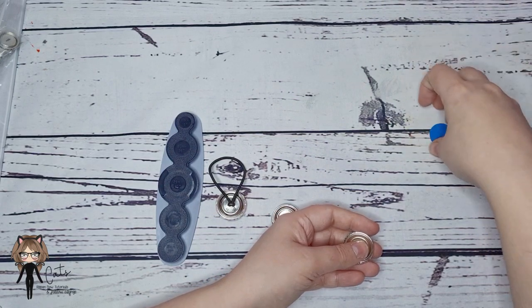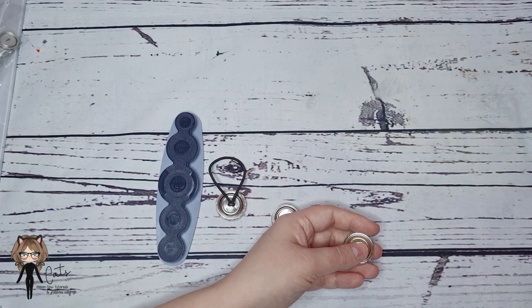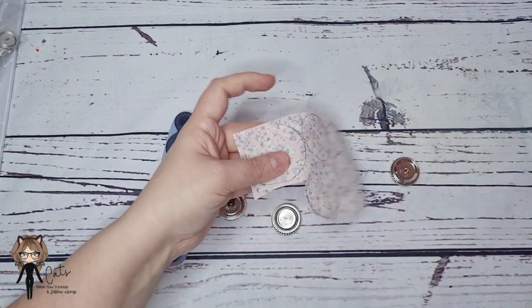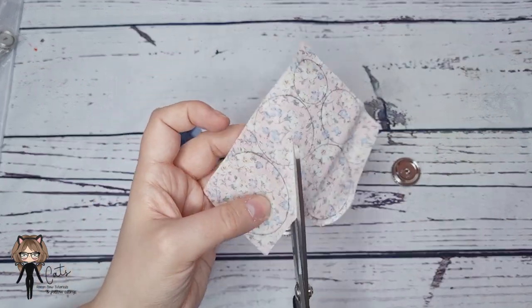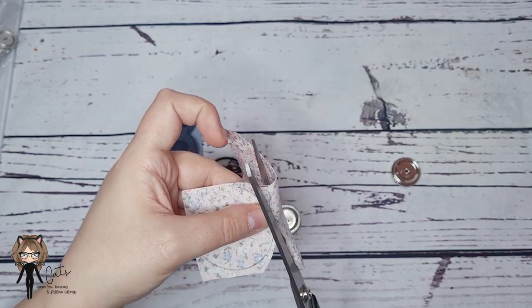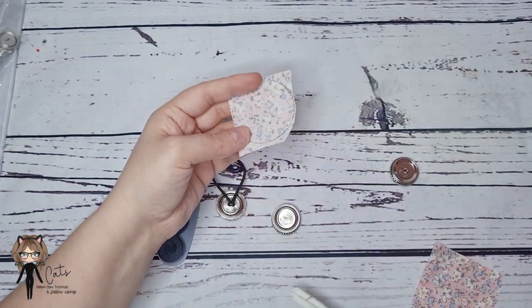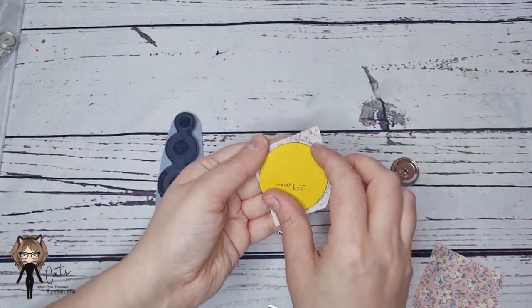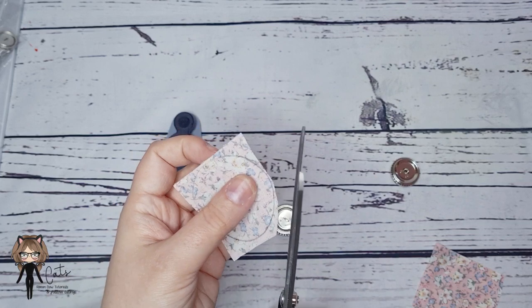I'm going to cut my little fabric circle using the 29 millimeter size because it's the easiest to see. I've just drawn around my 29 millimeter circle — like I said, it's the perfect amount of fabric for the size.